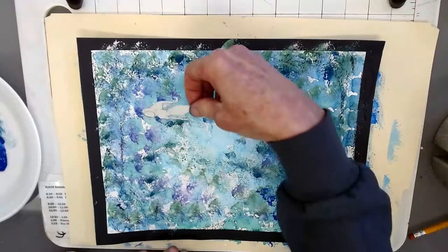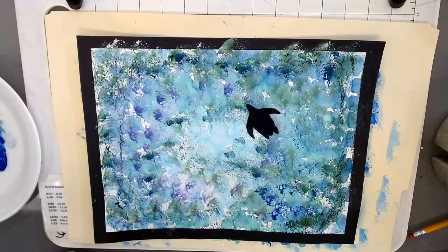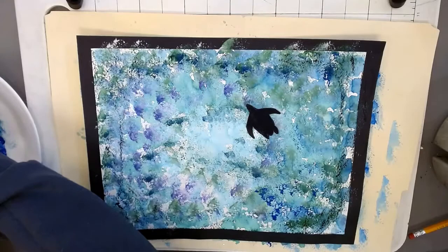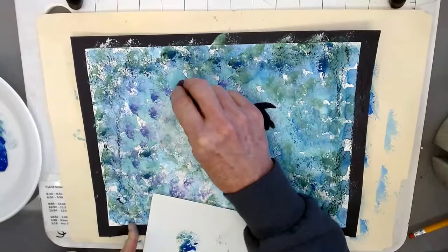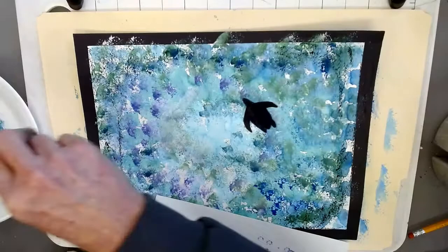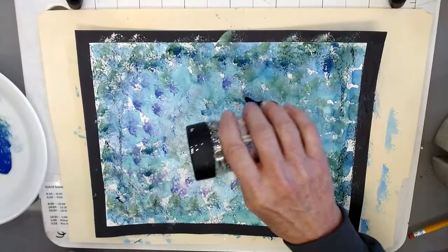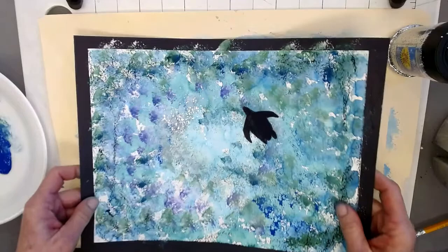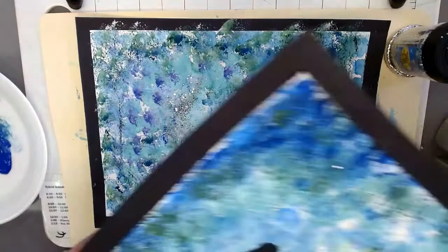I have this cute little mermaid also that I can add. If you would like some bubbles, I like to add glitter — just sprinkle it on, let that dry, and then you have this beautiful under the sea painting.